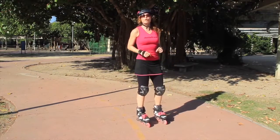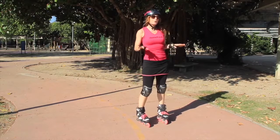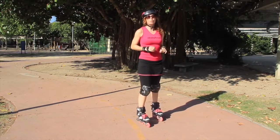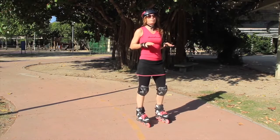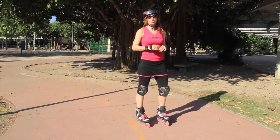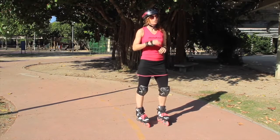I think the T-stop is a great stop, don't get me wrong, but I do think it should be called the T-Slowdown, because using it in emergencies can be pretty tricky and it will wear out your wheels. So when you need to stop definitively and properly, I suggest you think seriously about acquiring some additional stops such as the lunge stop and the power slide, both of which I use all the time.